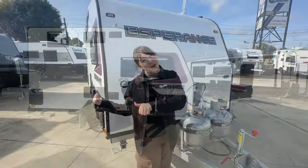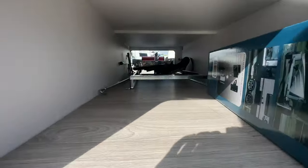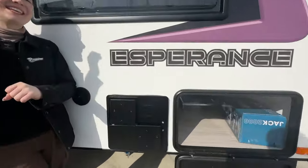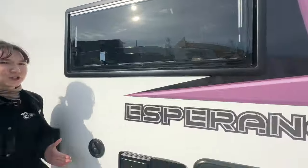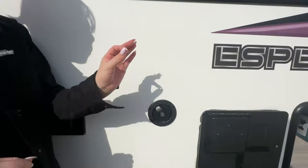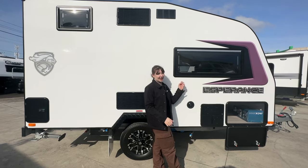Moving on around to the offside, we've got a tunnel boot - nice and spacious in there. We have our 240 and gas hot water service by Swift. We've got our double glazed Dometic windows up there as well. We're going to do a little moonwalk back and we have our one water infill here for our 100 litre fresh water tank that comes standard on the CRV Esperance.